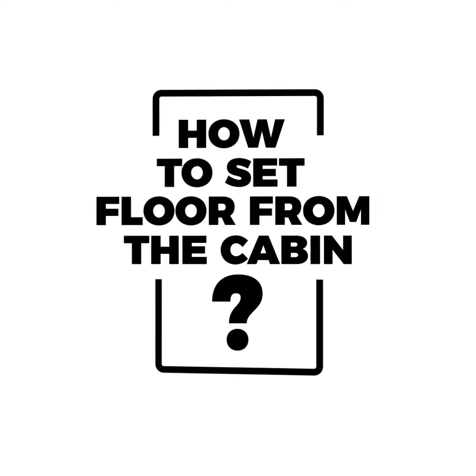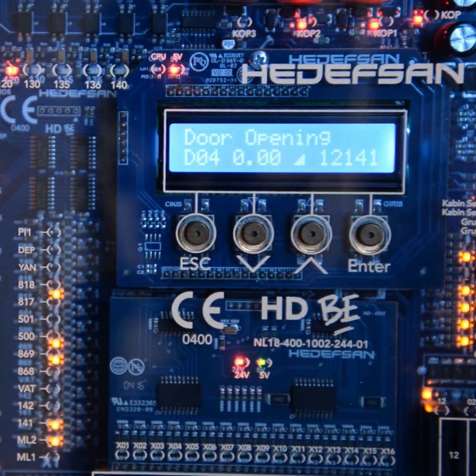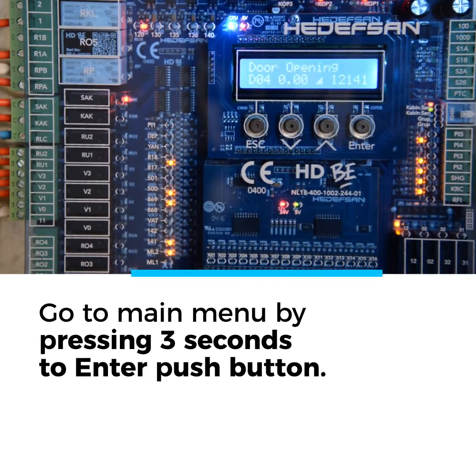Welcome to HEDEFSON, world of inspiring technology. Let's have a look at how to set floor leveling from the car.